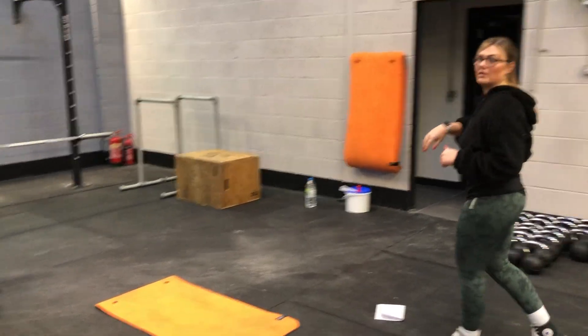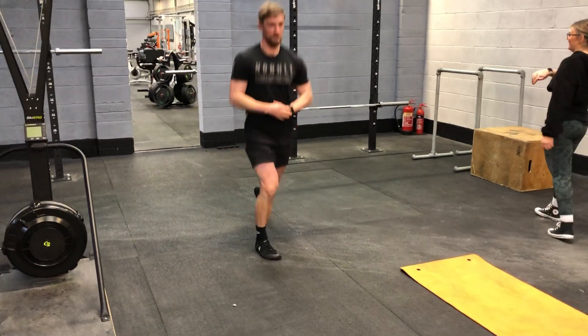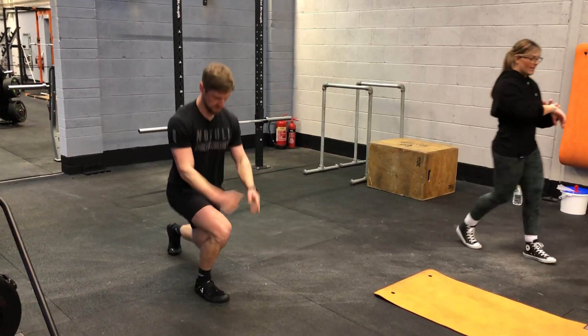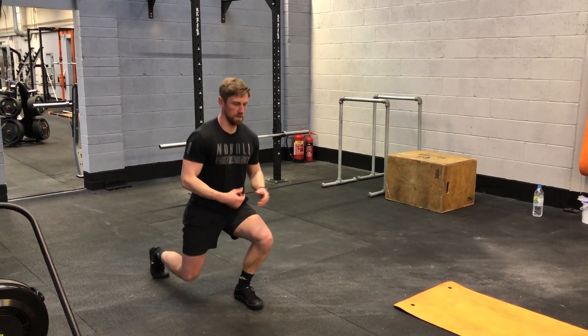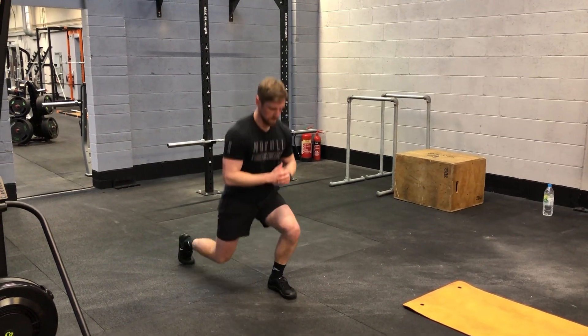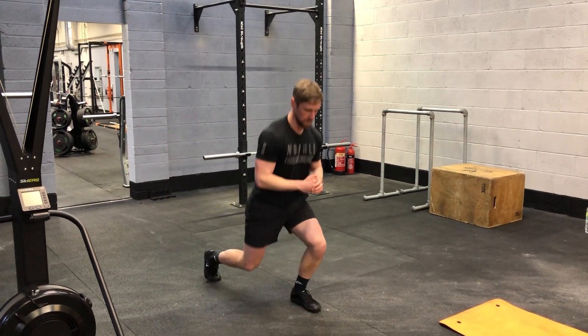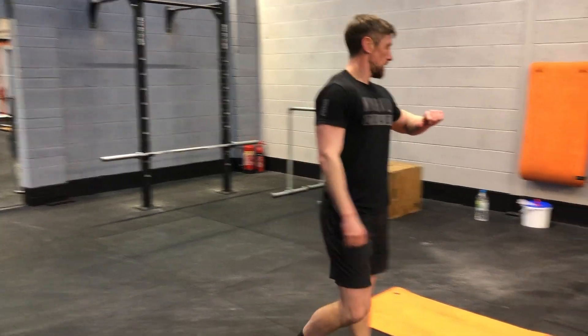Please video it just so we can check your form. Keep going — one more round after this one.